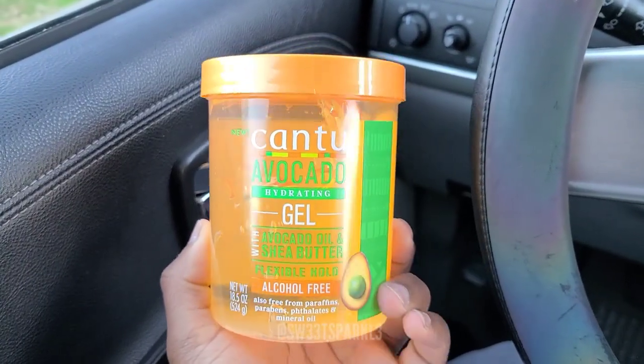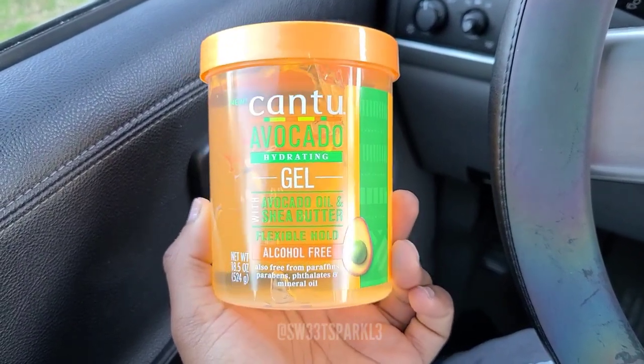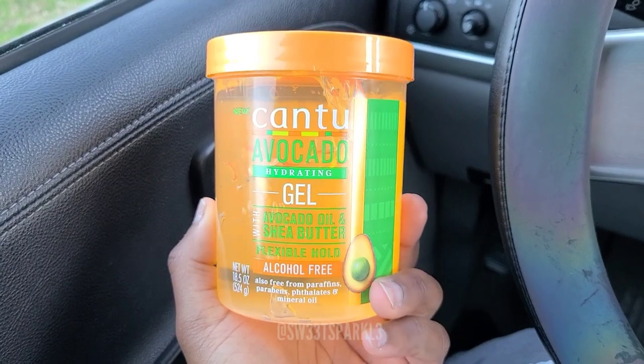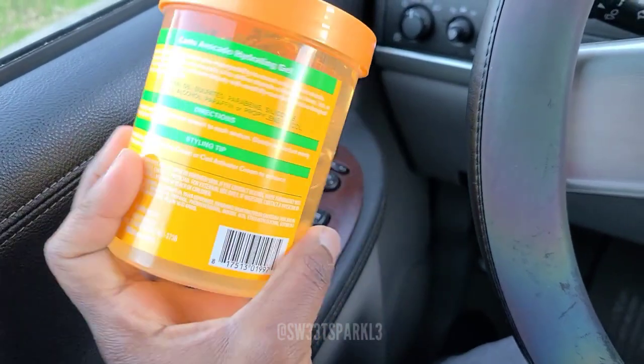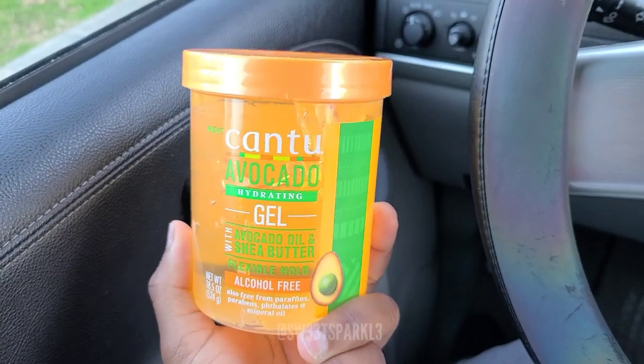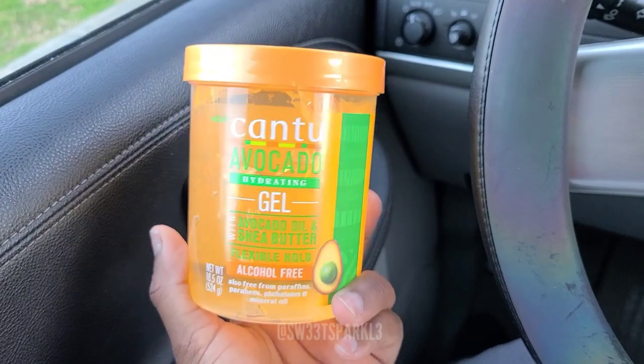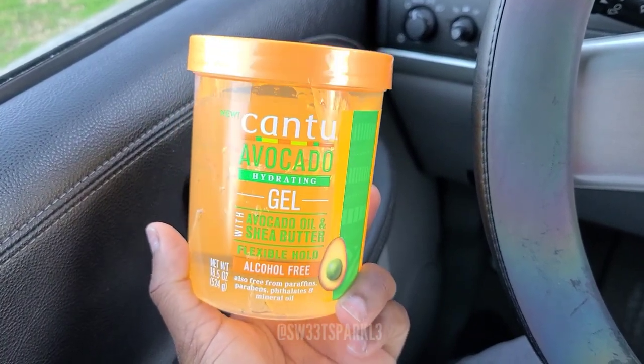This is in the same line - it's the Cantu Avocado Hydrating Gel with avocado oil and shea butter. It says Flexible Hold. They have an avocado line of this at Walmart. I usually use the Got2Be gel, but I'm interested in using this to see if it'll be more moisturizing for me.